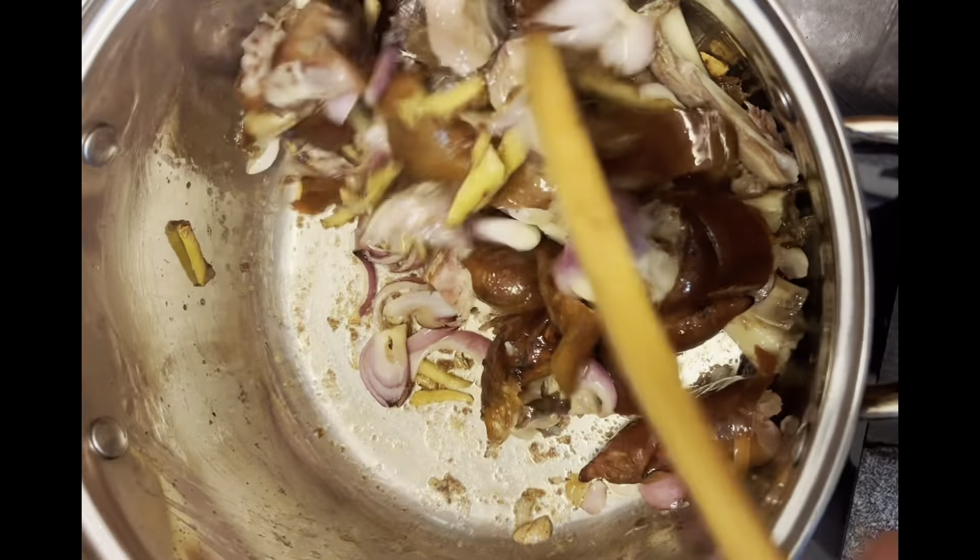Lagyan na rin natin ng tubig guys. Ayan guys, kumukulo na yung ating sabaw. Ilagyan na natin yung ating munggo. Ayan guys, palambutin lang natin sya pati yung munggo natin. Ganyan lang sya kasimple guys — masarap po ito. Ayan guys, pakuloyin lang natin sya, palambutin.